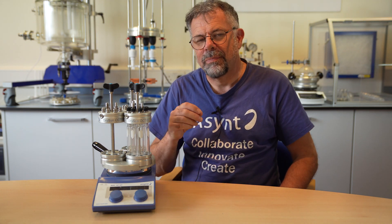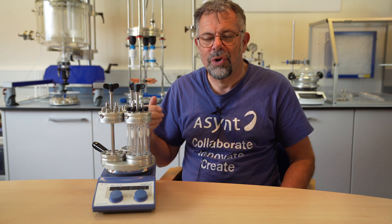Drysyn Octo Mark II: improved aesthetically, performance just as good as before, no extra cost, and lots of these in stock at the moment. This is August 2020, so get your orders in. Thank you very much for watching this video. Please subscribe to the Asynt YouTube channel.